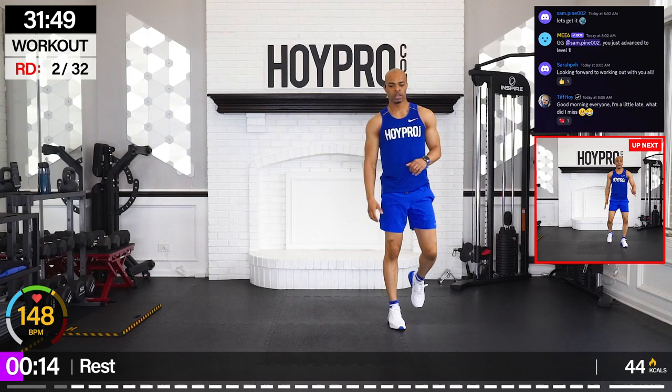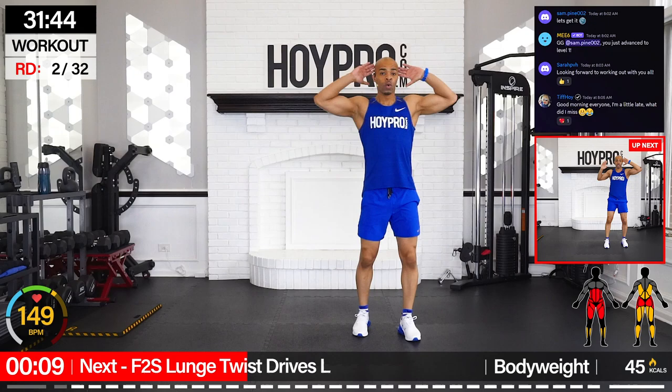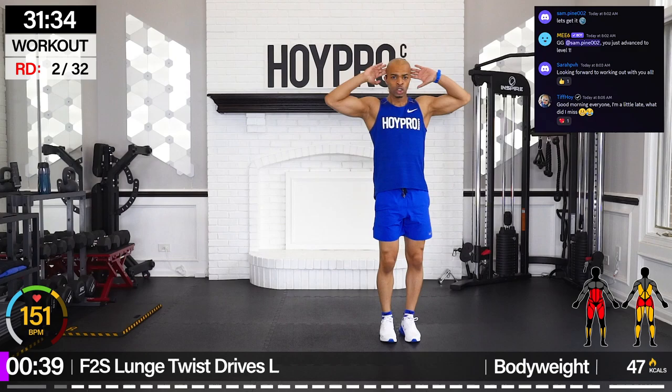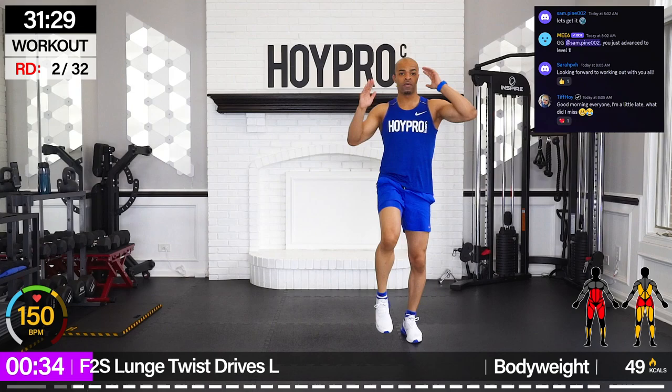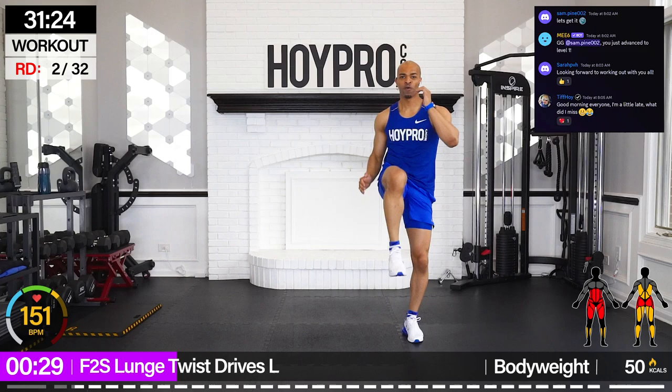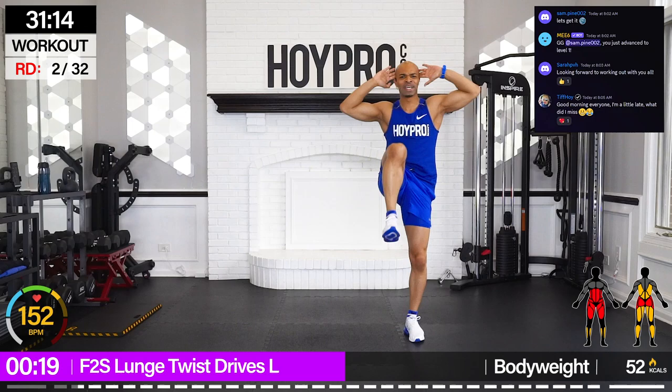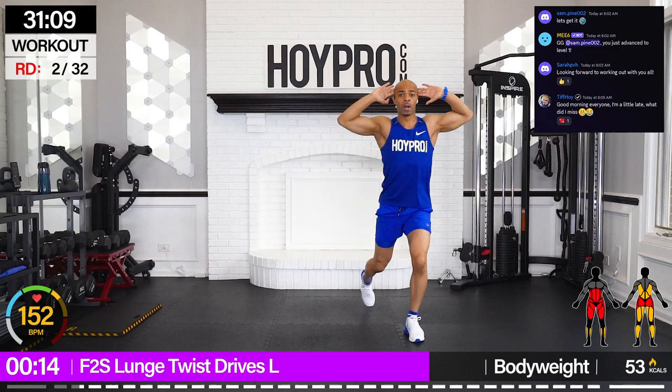From here we're going front to side — lunge, twist, drive. So we're going to do a side lunge, ab twist, then step it back and drive, then over. Bring it down, up, twist, back, and drive. Come on, to the left. If you want, you can keep your hands behind each time. Getting some balance, getting some coordination here. Building body weight strength, working that core.